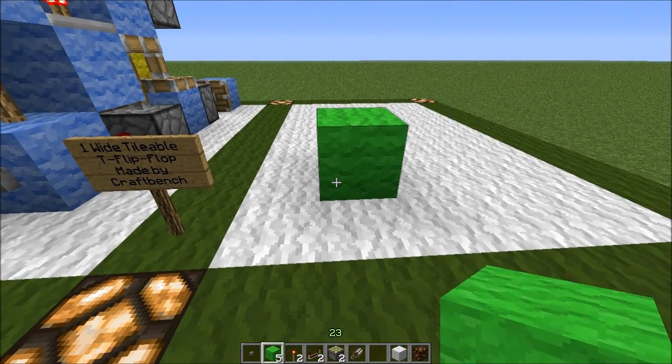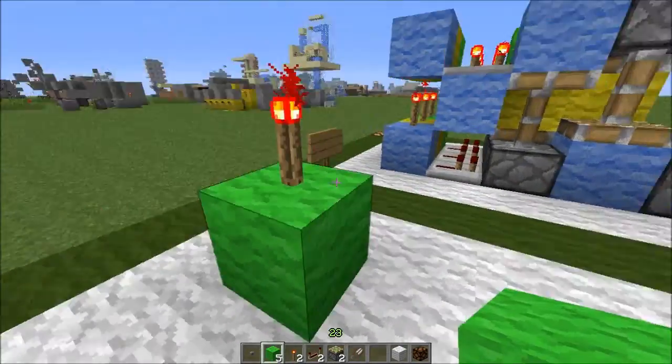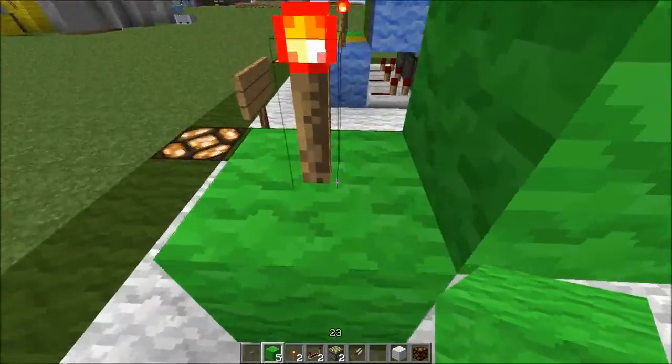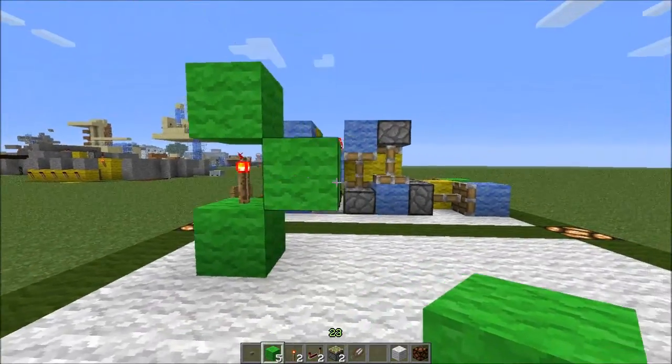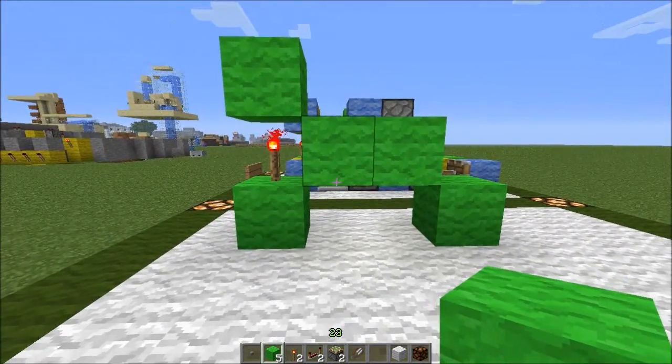You want to place a block down like that, button on, torch on the top. Then you want to place a block on that side and on top, like so. Then you want to place one on the back and below like this to make this shape.